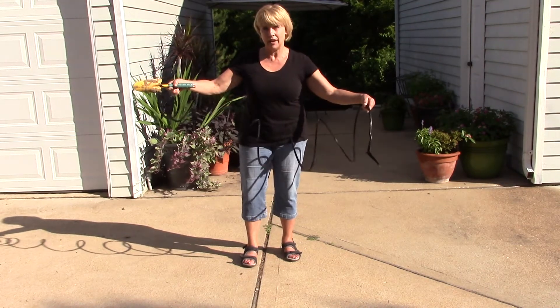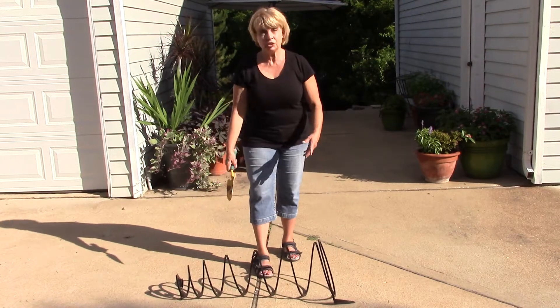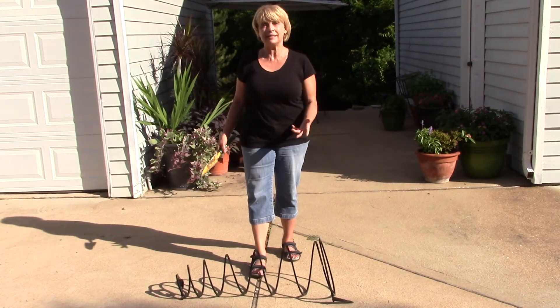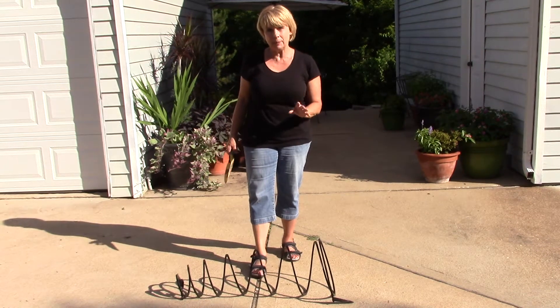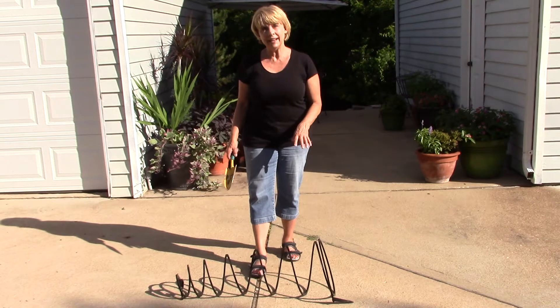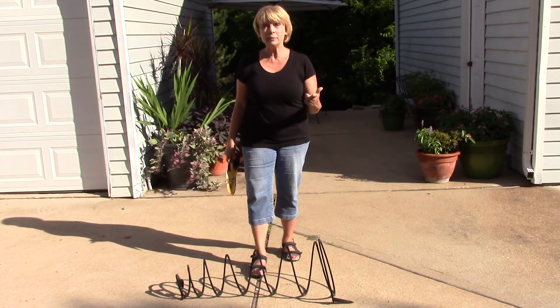When I took this down after having been up for about two days, it wants to do that because its memory is upward. It's stretched out and it's been in the sun. The sun kind of helps to shape it in whatever position it's been in. So in order to make this flat again, it's very simple.